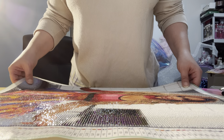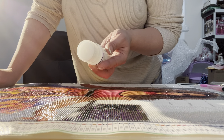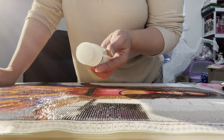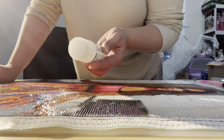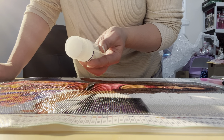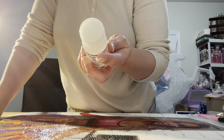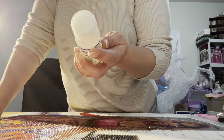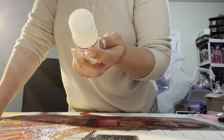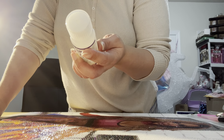The instructions only say: place finished diamond painting on flat table, apply sealer evenly on the surface, don't press the glue directly on the diamond painting, and wait 30 minutes for the surface to dry. The tips say make sure every rhinestone is covered. Your painting will form a white protective layer after applying the glue — rest assured, after 30 minutes it will disappear and your artwork will be clear and shiny.